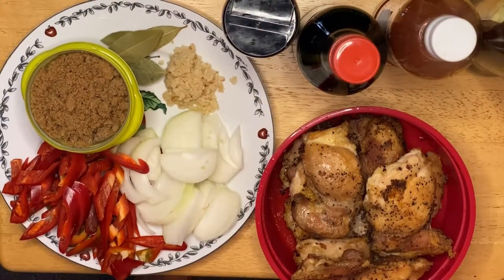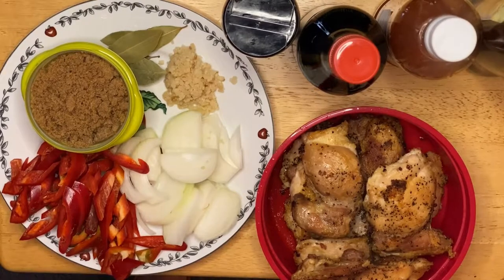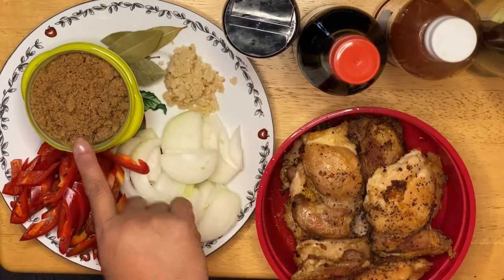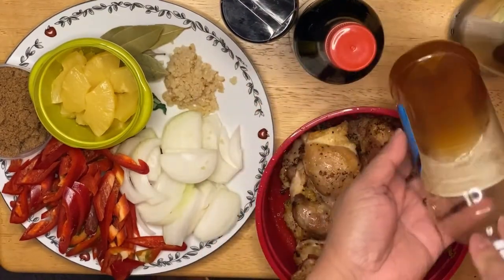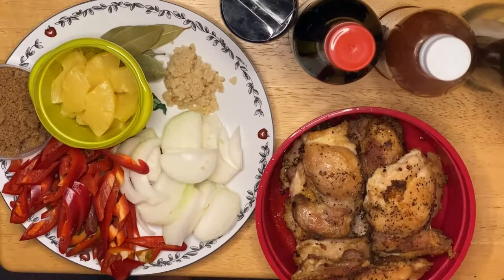Hi guys, welcome to my channel, this is Anna. We're going to make a chicken adobo today. The ingredients we have are boneless chicken thigh, which I already fried to give a little bit of crust and texture. I also have garlic, onion, red pepper, bay leaf, sugar, pineapple, pepper, soy sauce, apple cider vinegar, and olive oil for sautéing.